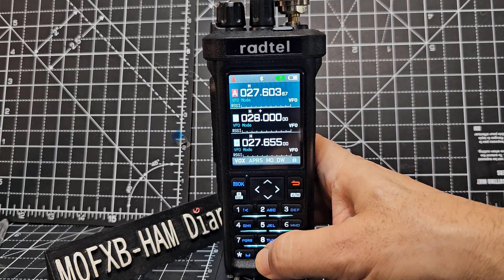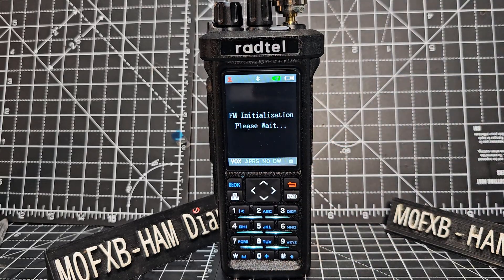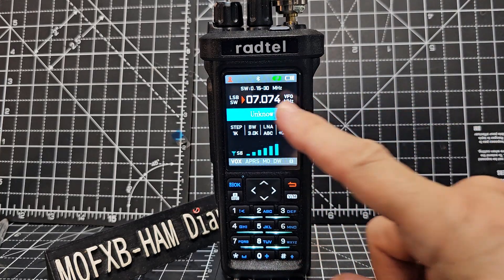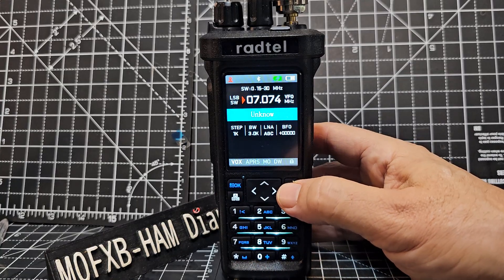So now when you press and hold, it will take you to the — remember it's receive only SSB. And to select the modulation, very important: you need the pro model to do HF. You go menu, look for modulation and just choose lower sideband, upper sideband, whatever you're going to do.